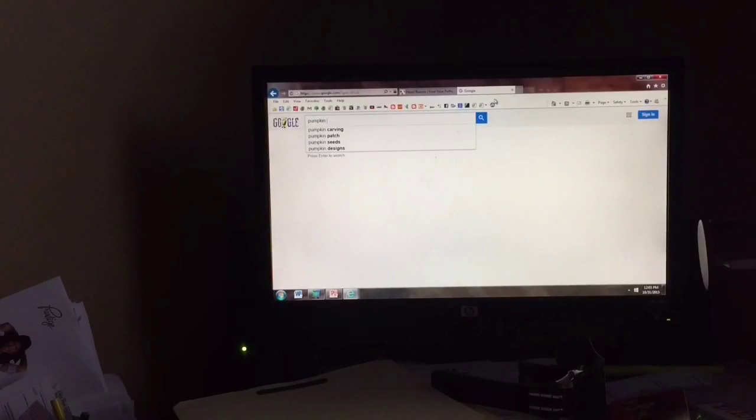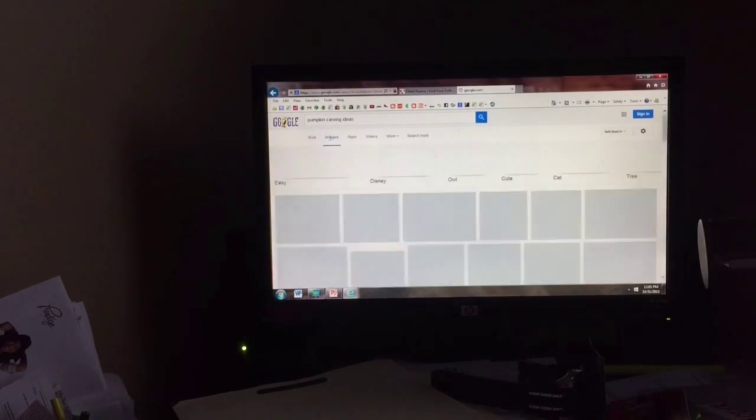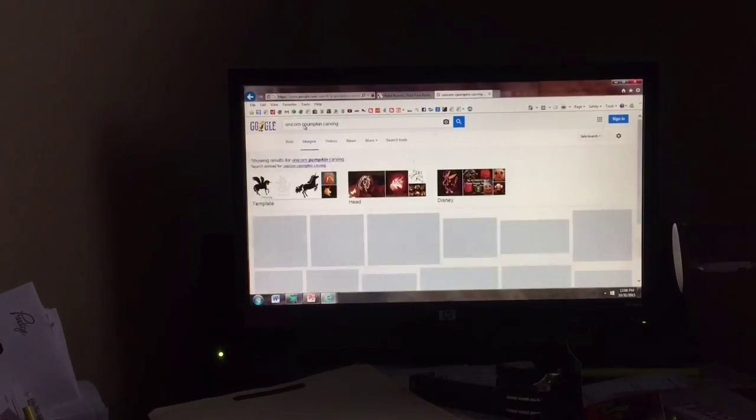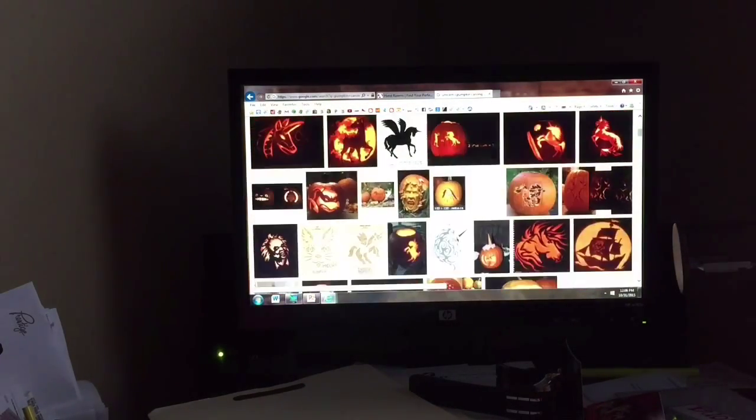So first, you go onto your computer and search up a design you want to carve. Since I'm being a unicorn for Halloween, I thought I'd do a unicorn carving. Voice crack — did you hear that?